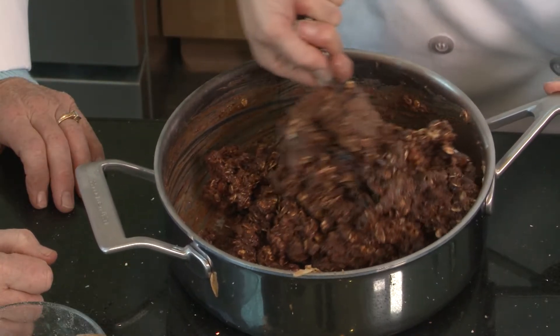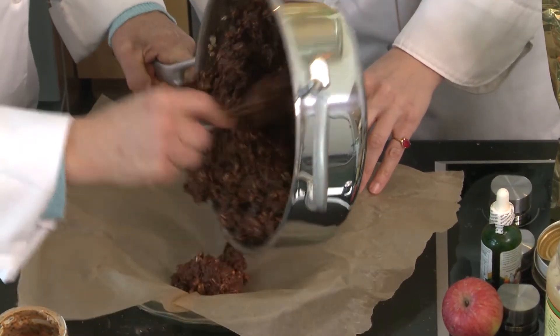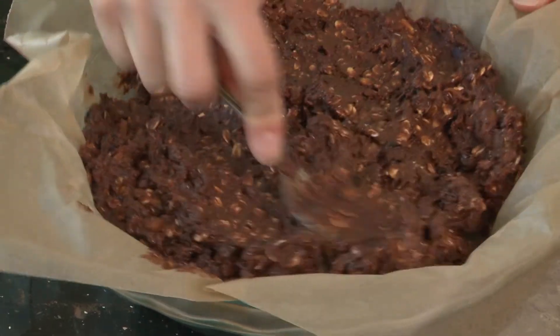I think that's a pretty good texture — about right. Can we flatten it out and stick it in the oven at 350? We're going to cook this for about 15 to 20 minutes and we'll be right back.